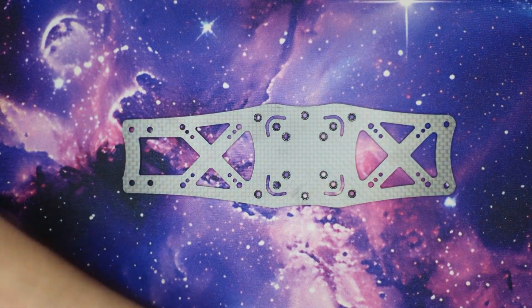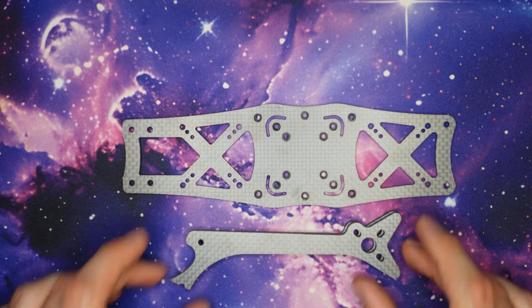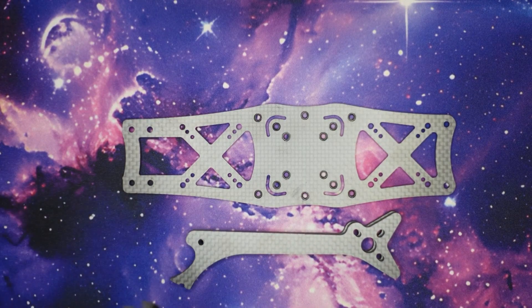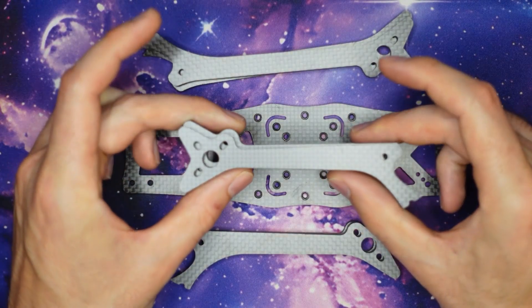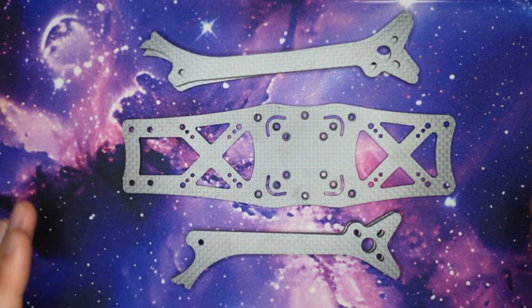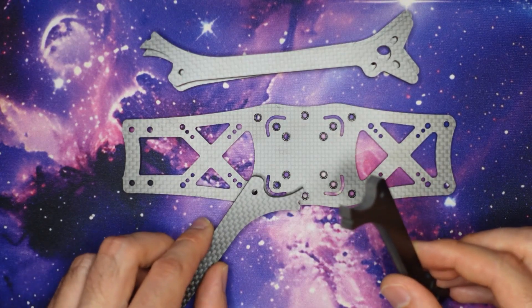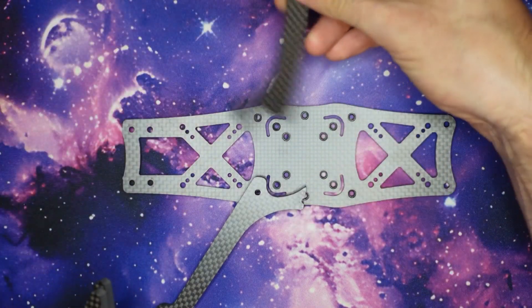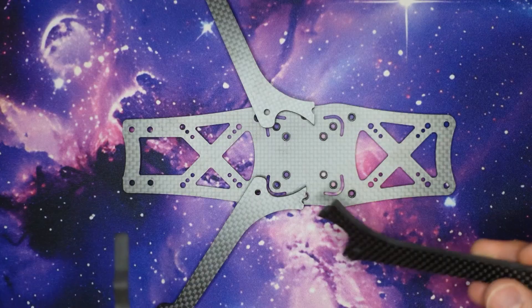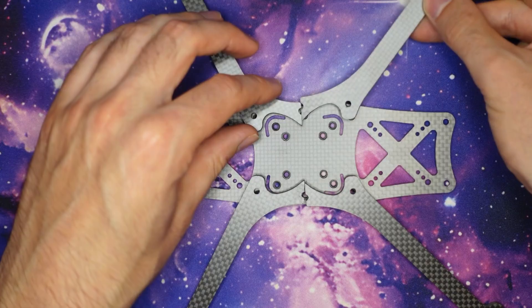If you're building the AOS 6 you're going to have two different types of arms. You're going to have two shorter arms for the front of the frame and two longer rear arms. The two front arms face towards the front of the frame and the two rear arms face towards the back, and you should see that they all kind of puzzle piece together in the middle.